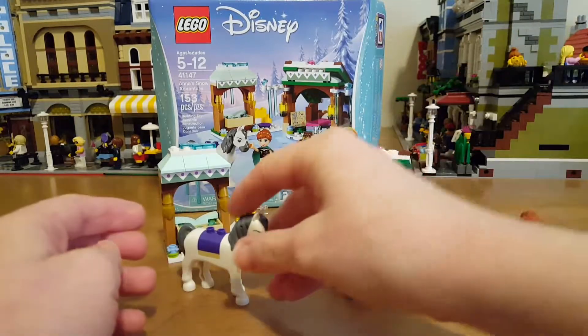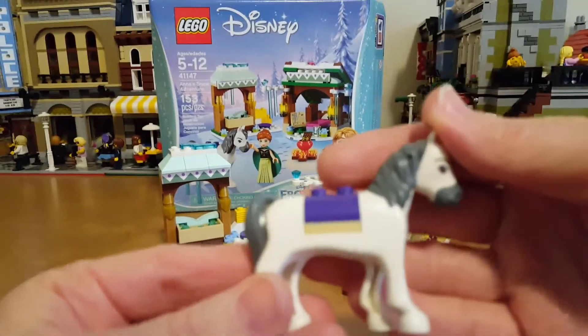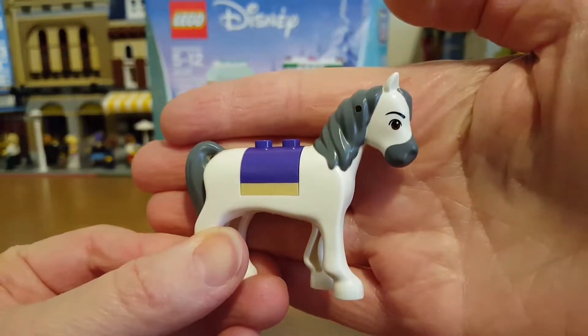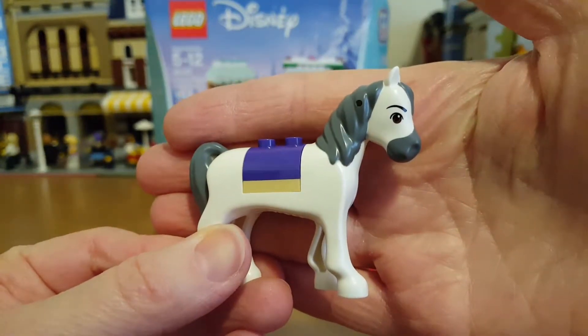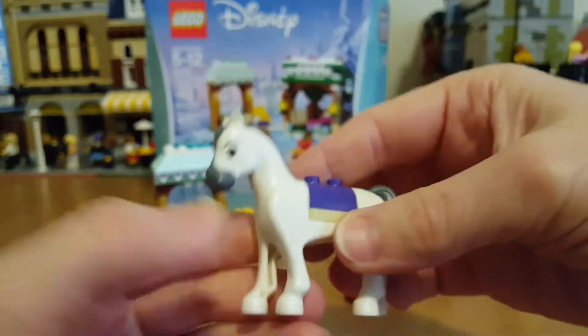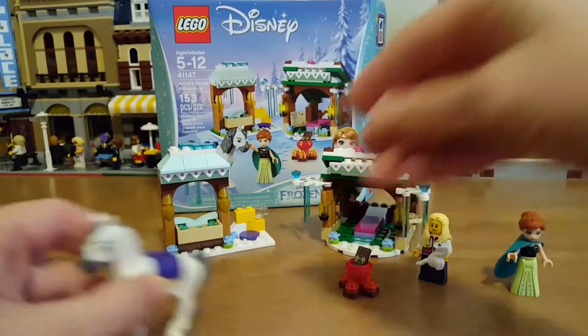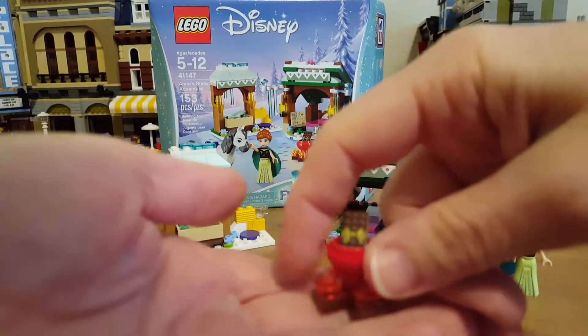Then you get her horse — I don't know if it had a name, so if you know the horse's name you can put it in the comments. It's a cute little white horse with a dark gray mane and tail and a purple saddle with a blanket-type thing on it.